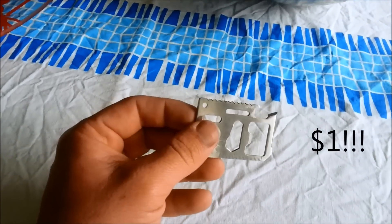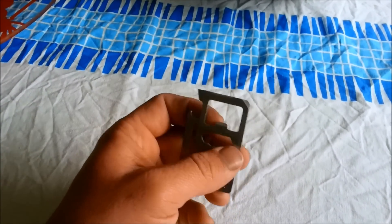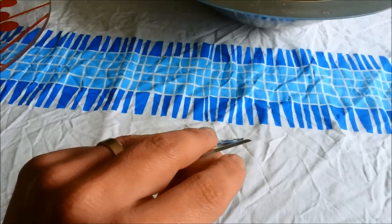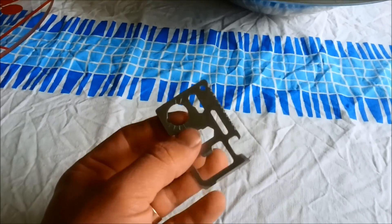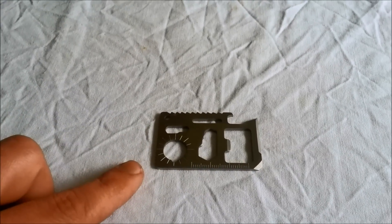This is a great little tool overall. I've used it a number of times to do little tasks. In particular, I use this blade here, which is like a knife.